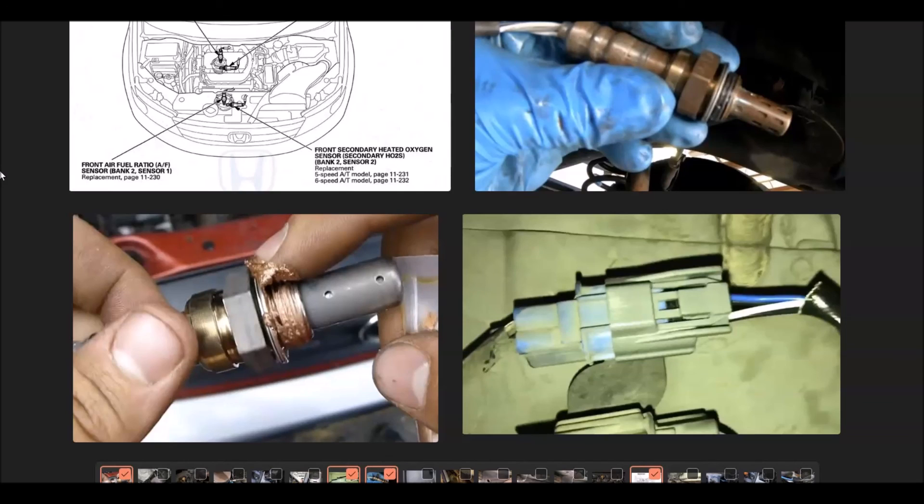That's basically it — a quick brief overview of how you go about fixing a Honda with the P0157 code. If you have anything to add, please comment down below. If you have any questions, ask and I'll try to answer them. If this video helps you, please click like, subscribe, and have a good day.